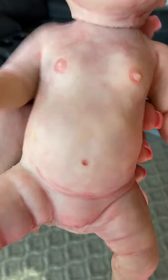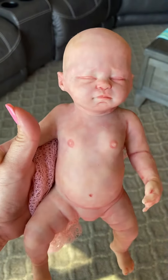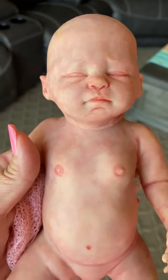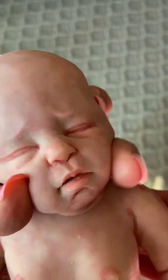There is a hair on her shoulder, so I'm trying to get it off. Let me see if I can get this off real quick. I think I did get it off. She's just beautiful. She has a tiny little open mouth. She's just so cute.